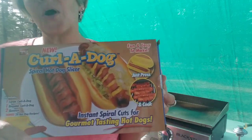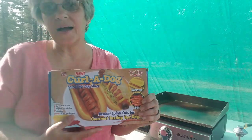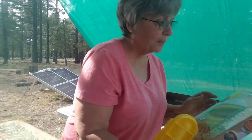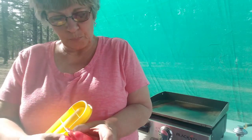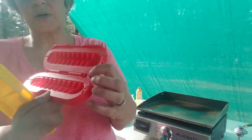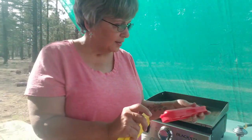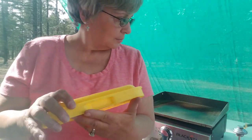Good afternoon everyone! I'm getting ready to prepare my curl a dogs. As you can see, they're just hot dogs with cuts in them. They're kind of big out here in the West today. You get a smaller one — you can see you place your hot dog in there and it puts all kinds of little cuts in. I'm going to use the big one today.